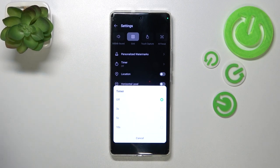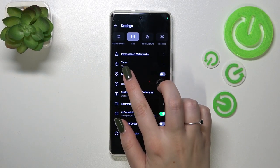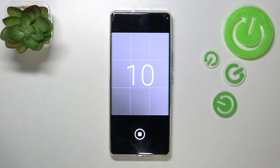Currently we've got the off option, but we can set a three, five, or ten second delay. Let me pick, for example, the 10-second delay — and as you can see, it has been immediately applied. We can see it right here, so let's go back to the camera.